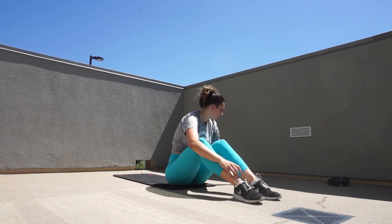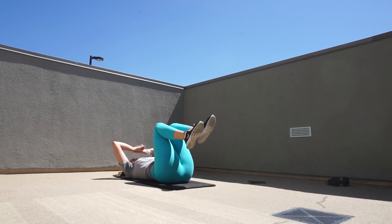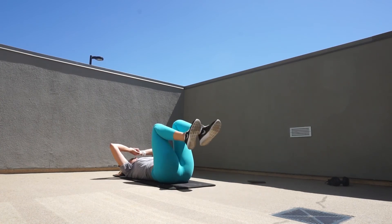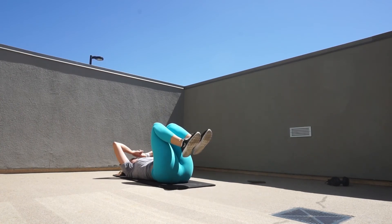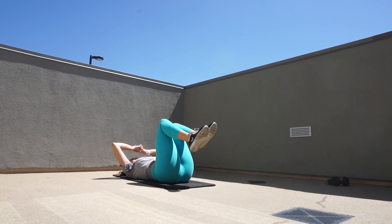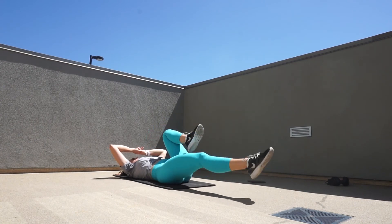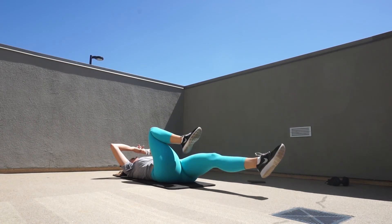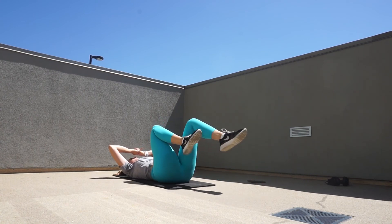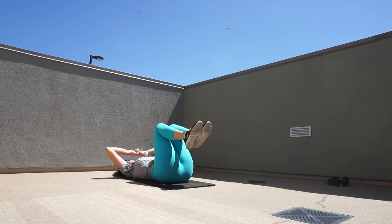Again — three circuits. If you want to push yourself, challenge yourself to four or five rounds. Let me know in the comments below. You're going to perform three exercises for a full minute each, with 30 seconds rest in between, and at the end of each circuit you take a one minute break before going into the next. I hope you guys enjoyed day two out of seven for seven days of abs — I'll talk to you in tomorrow's video!